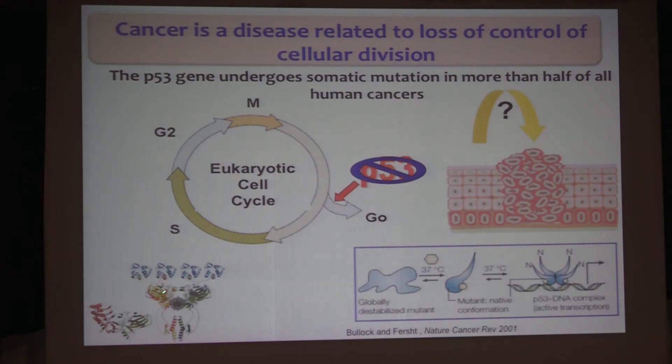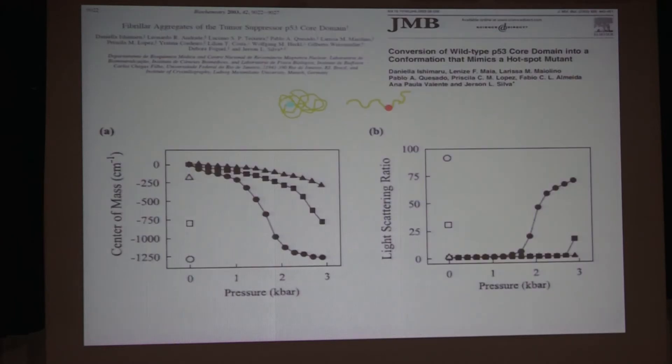P53 is a modular protein. It has a DNA-binding domain — most of the somatic mutations, 95%, occur in this DNA-binding domain. It has a segment that is intrinsically disordered in the N-terminal domain, a tetramerization domain, and a small C-terminal domain. As I mentioned before, we were working with all these proteins, and Danielle Shimano in the lab was doing these experiments.